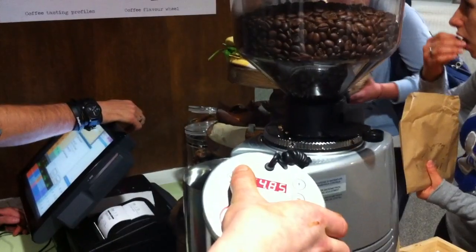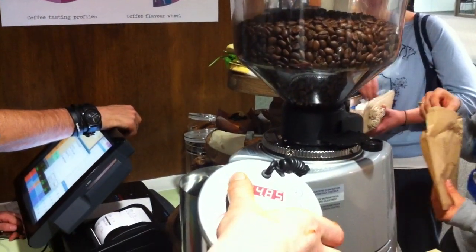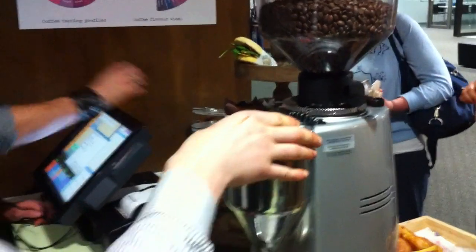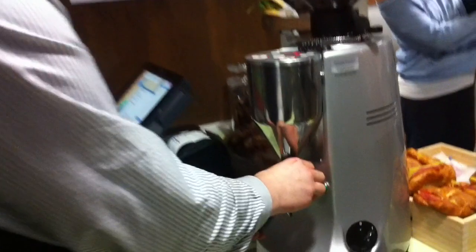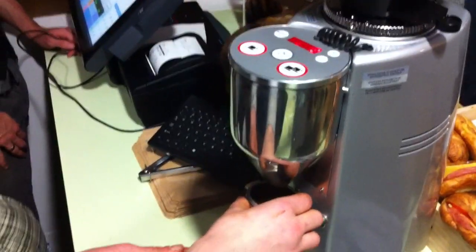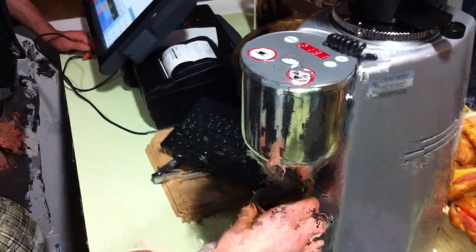The grind is adjusted by me. Centre for it, so it's nice and evenly distributed. Collapse, distribute again, so it's nice and even. Here's our brand new Pullman Tamper.